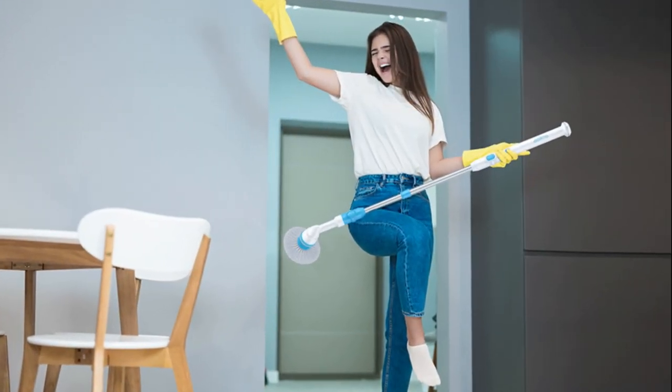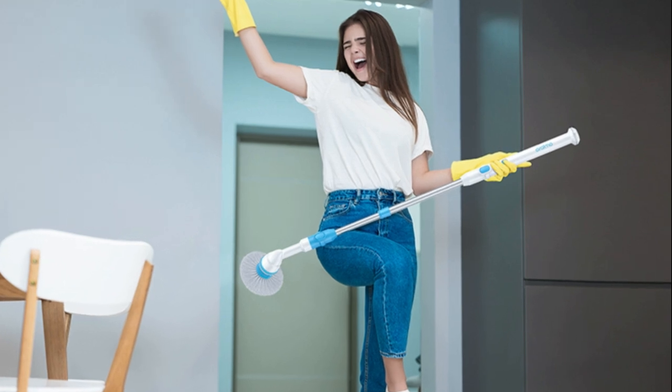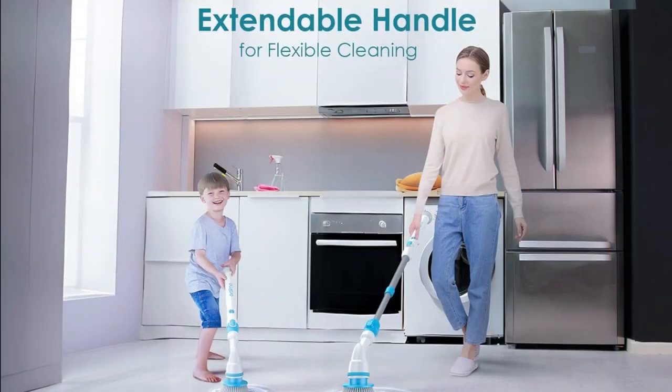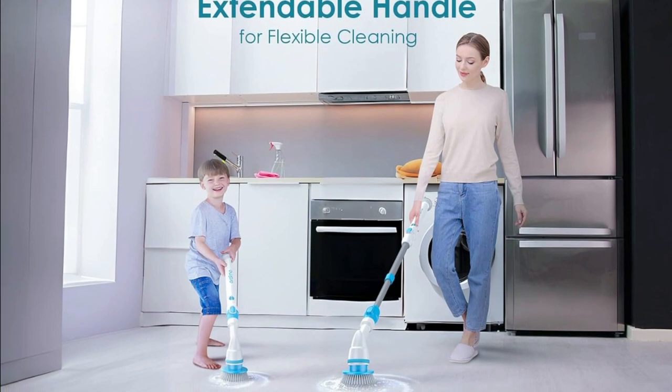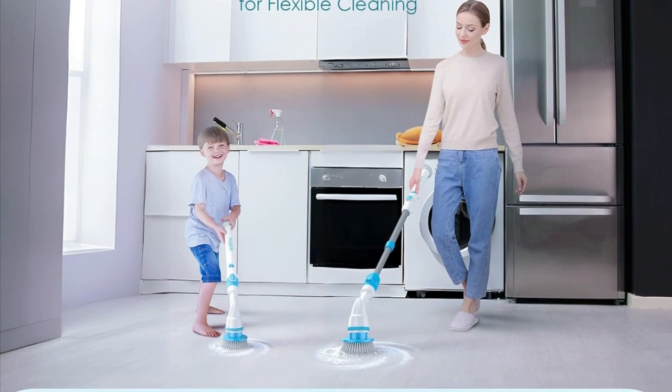So there you have it, folks — the AIMO Electric Spin Scrubber. Easy to assemble, adjustable speeds, highly efficient, and with three replaceable brush heads, cleaning just got a whole lot easier and faster. If you want to make your cleaning routine a breeze, check the link in the description. Happy cleaning!